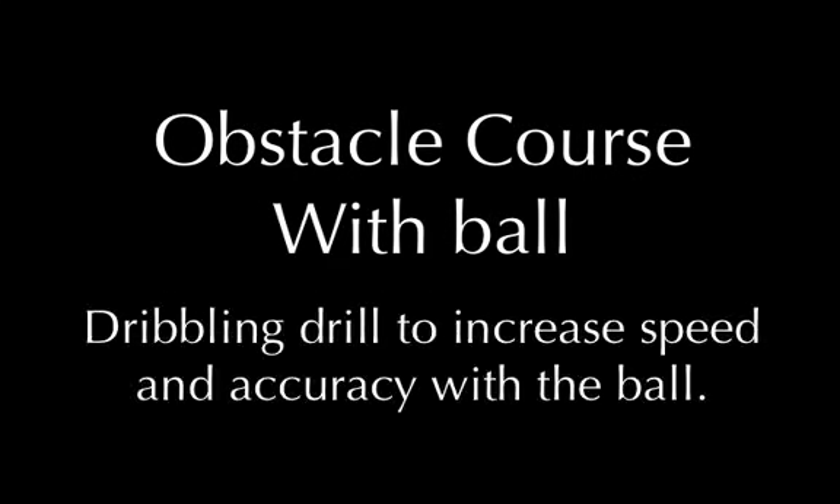Now we're going to move on to the obstacle course with a ball. This is a dribbling drill to increase speed and accuracy with the ball.